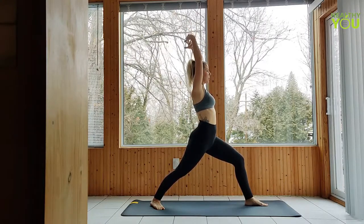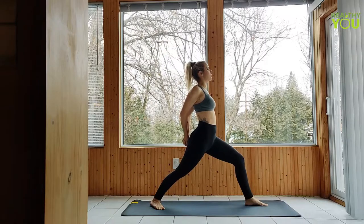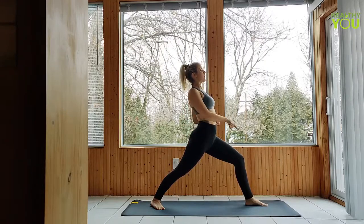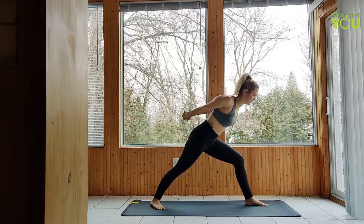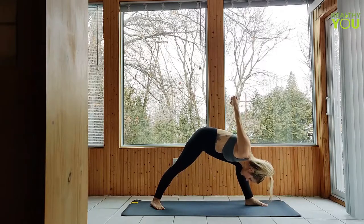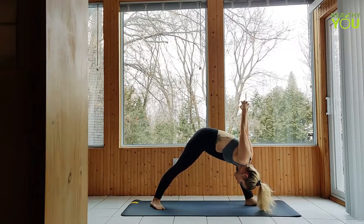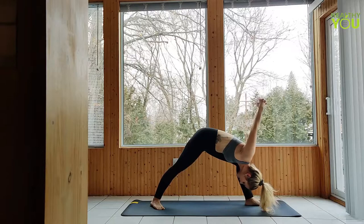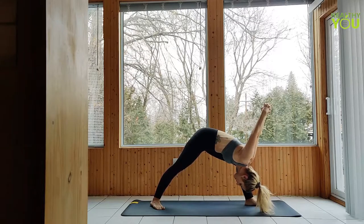You can get to humble warrior from warrior one, or from a more warrior two extended side angle reverse warrior kind of dance. Let's get there from warrior one to start. Remember in warrior one, our heels are lined up with each other. Deep bend through that front knee. The first thing with humble warrior is we're tightening up the legs and getting really strong — there's going to be no movement through the knees or through the ankles. We want our legs to stay in this exact same position, tightening up really strong through both legs.